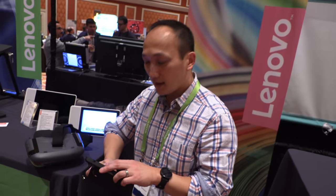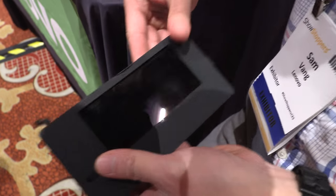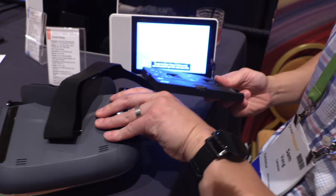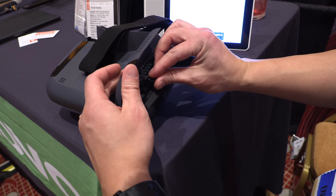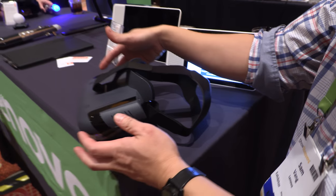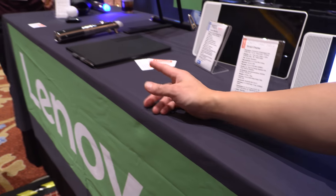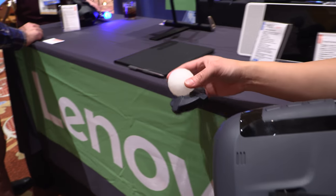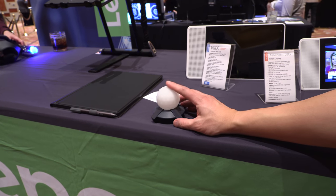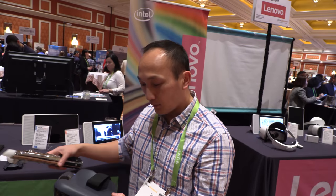You simply slide your phone into the headset. Then you plug it up, turn it on, activate your lightsaber — the device comes with the lightsaber. There's also a beacon, and the beacon acts as your reference point so that the device knows where the floor is.